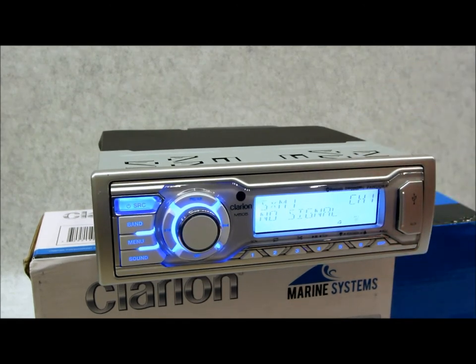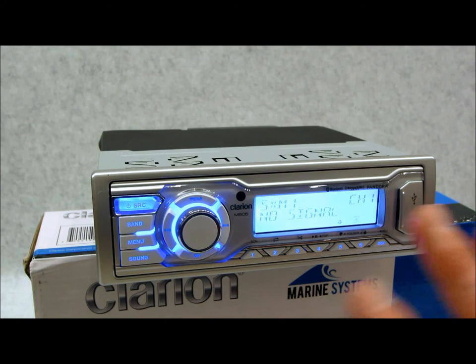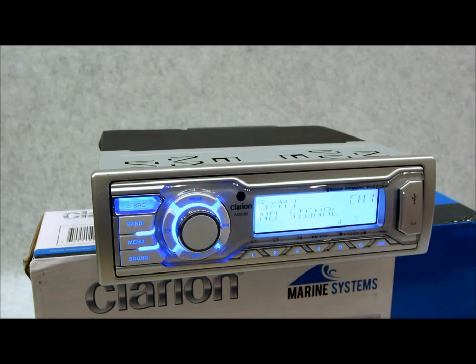It's 22 watts by four RMS, just like Clarion has been for years. The sound is excellent. It comes with a sleeve and trim ring. The face is fixed and non-detachable. The illumination is non-changeable — white with a little blue, giving it a nice aqua marine theme. Lots of features, fair price. That's the 2015 Clarion M505 review.